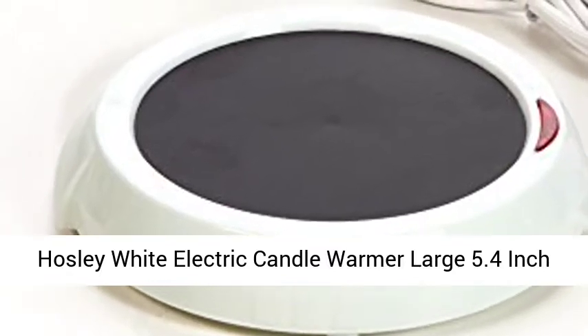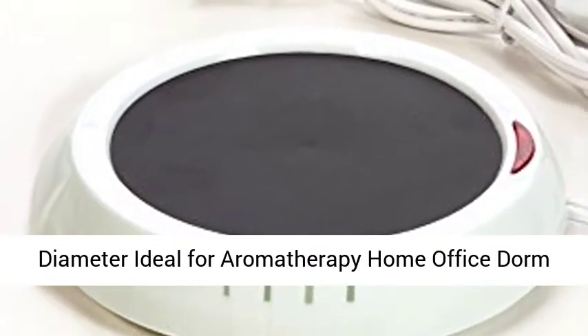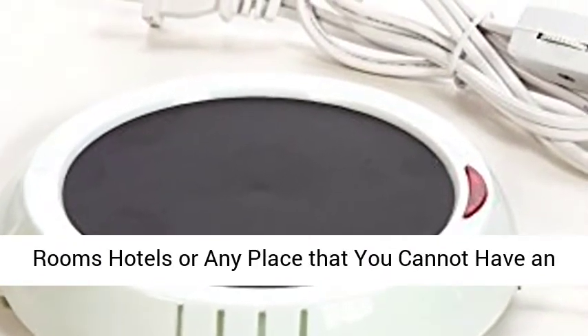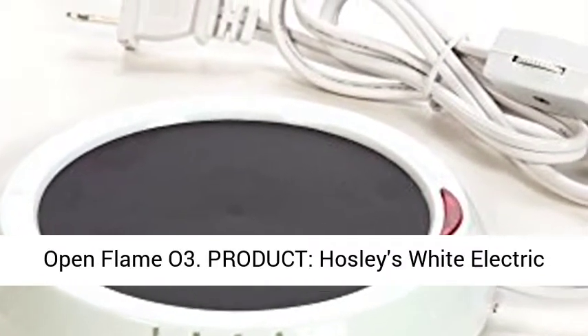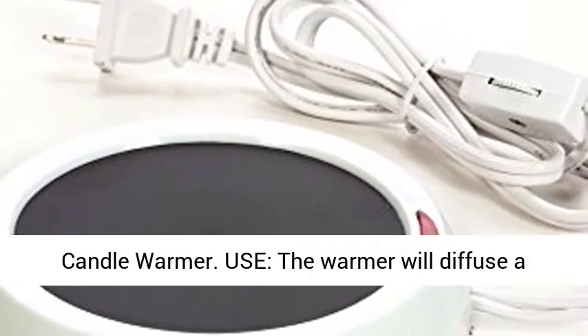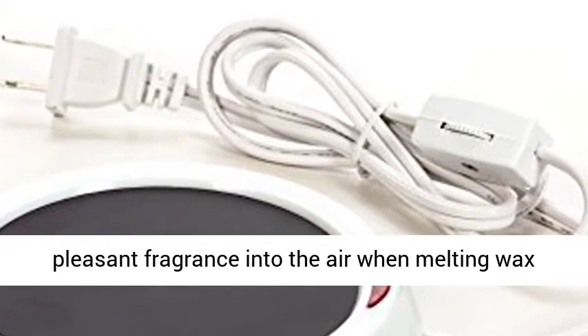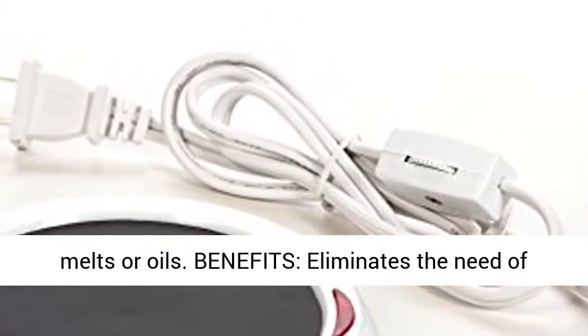Hoseley White Electric Candle Warmer, large 5.4 inch diameter, ideal for aromatherapy, home office, dorm rooms, hotels, or any place that you cannot have an open flame. The warmer will diffuse a pleasant fragrance into the air when melting wax melts or oils.